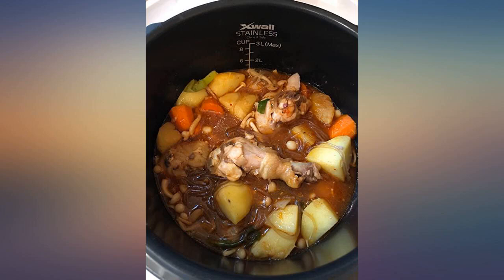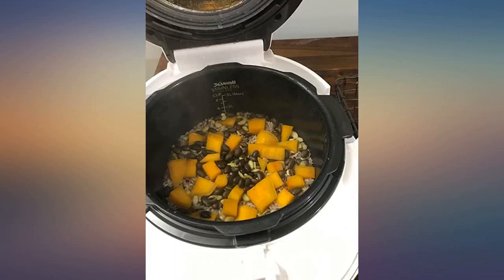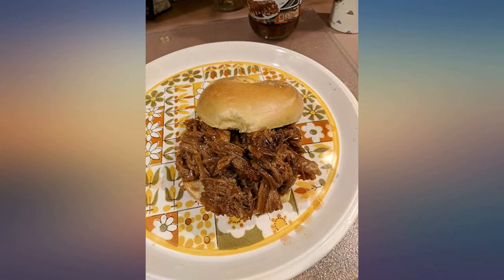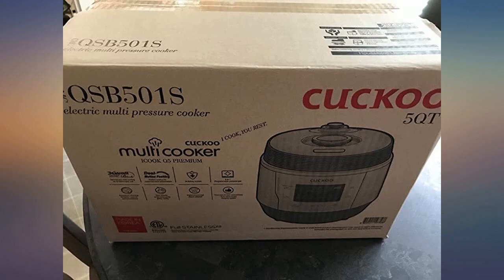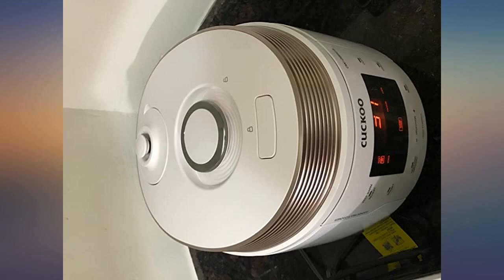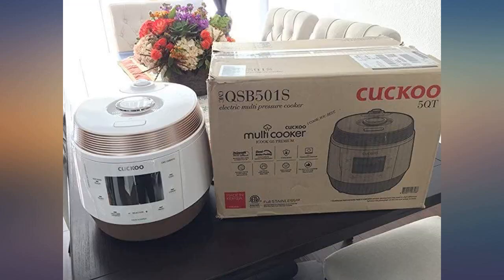I have been a Cuckoo cooker user since college, as you can kind of see in the photo. I sincerely trust their quality. Recently I have been looking at pressure cookers and slow cookers, yet everything looked too bulky and the price varied so much I just could not decide. When I heard about this new cooker product and saw the design, I had to buy it, mostly to make short braised ribs.